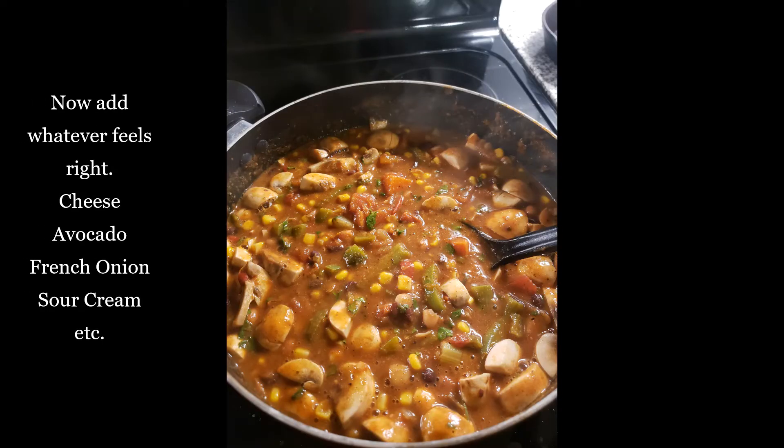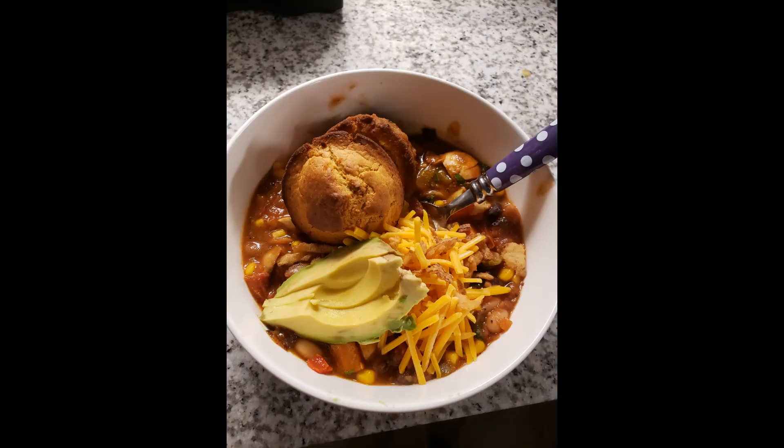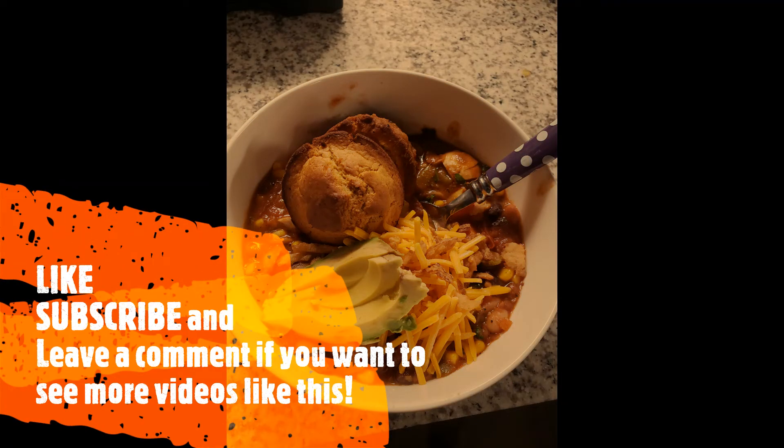Alrighty, there you have it guys — this is a really quick, easy, and nutritious meal that you can make. I ate off of this for pretty much the whole week, between lunches and dinners, and I would just switch up what kind of carb I had with it — either tortilla chips or cornbread. I hope you enjoyed. Thank you so much for watching and we'll see you in the next one.